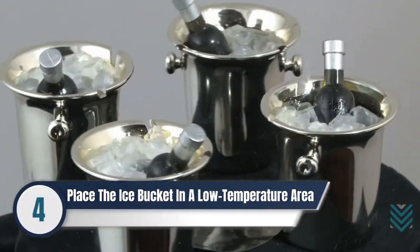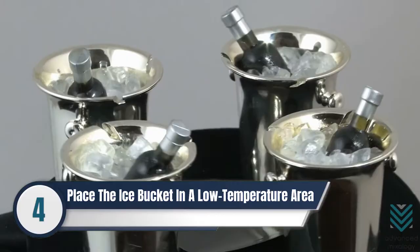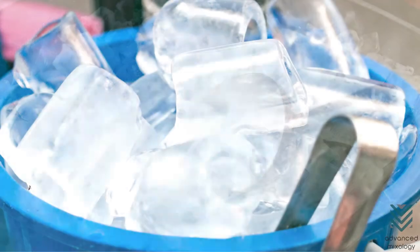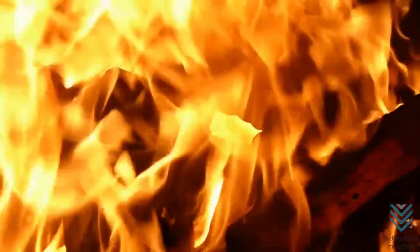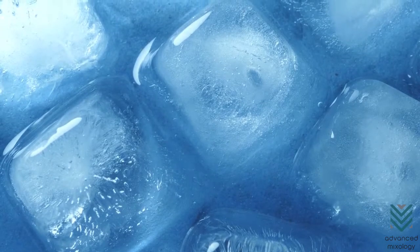Number 4: Place the Ice Bucket in a Low-Temperature Area. Another preventive measure to keep ice intact is to place the ice bucket in a cool area or away from direct sunlight. Remember that heat is your number one enemy when maintaining the solid state of the ice.